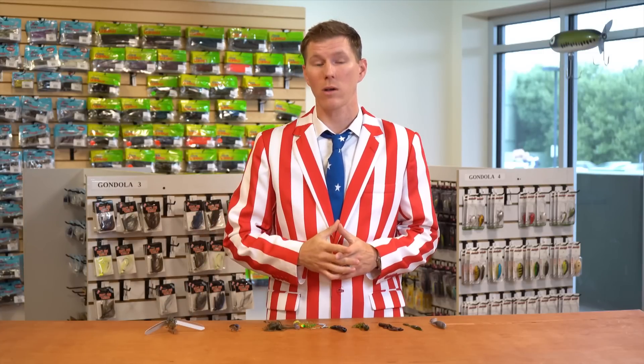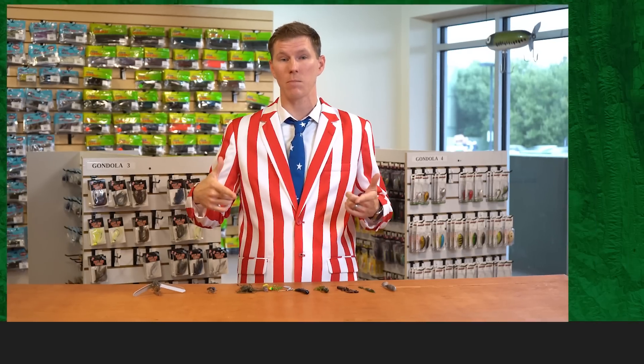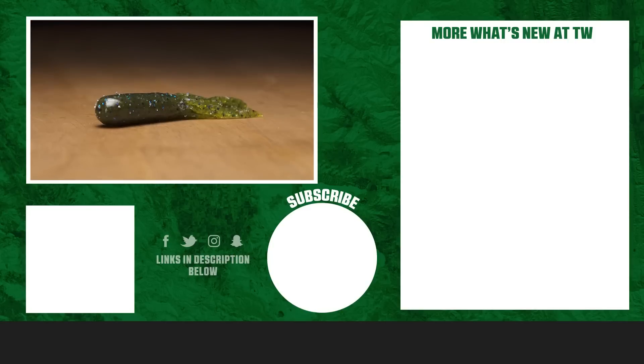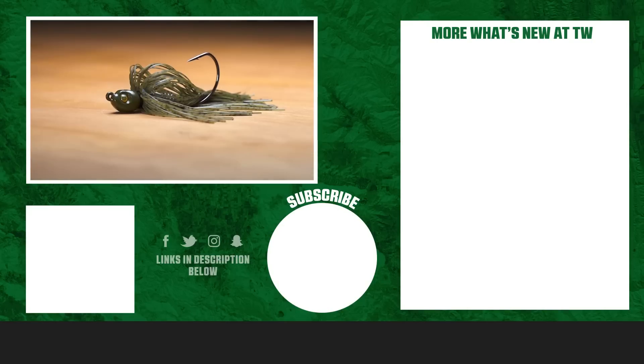That's going to wrap up this holiday episode of What's New at Tackle Warehouse. Thank you guys for tuning in. For more information or if you liked any of these products, be sure to click the link below. If you enjoyed this week's video, make sure to follow our page, and as always let us know in the comments which of this week's products you're most pumped about to use on the water.